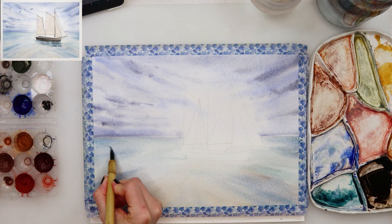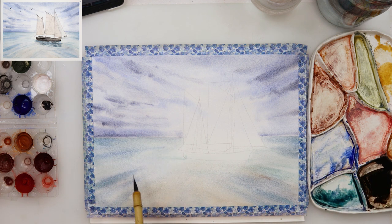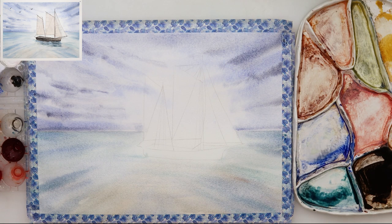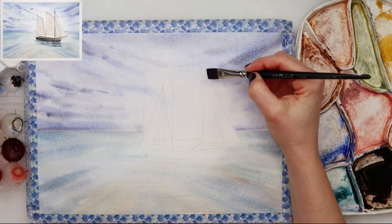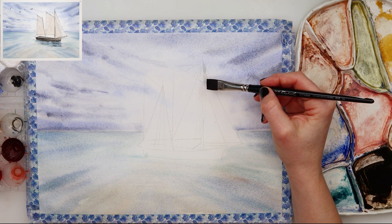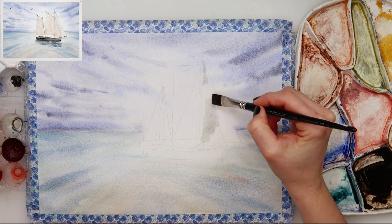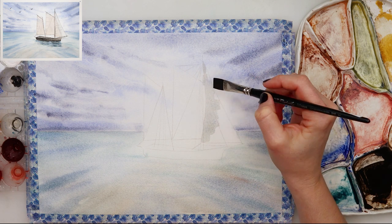I left it to dry completely and then added a little bit more details — this time without wetting the paper. I've added the horizon line using a mix of turquoise blue and a little bit of black, and just a little bit more pigment same as before to the sea here and there.